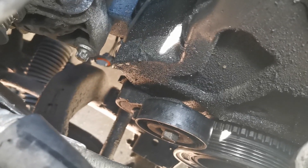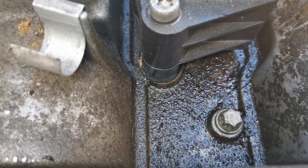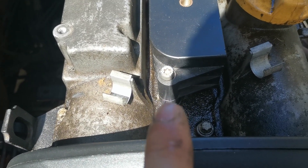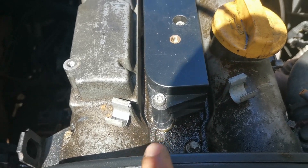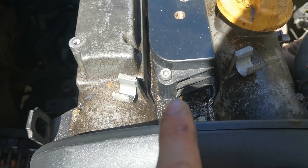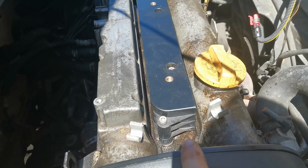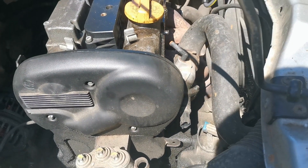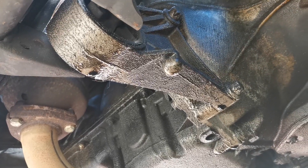We've got a fair bit of grime and grot down there so that all needs cleaning up around the front. I'm not too worried about the actual rocker cover or around the spark plugs just yet, because we've got a rocker cover gasket to put on. We'll probably get the rocker cover off the vehicle and clean it, so we end up with less rubbish going into where the spark plugs are. We're going to focus mainly on down the sides, around the back, around the front, and I'll take you underneath as well.